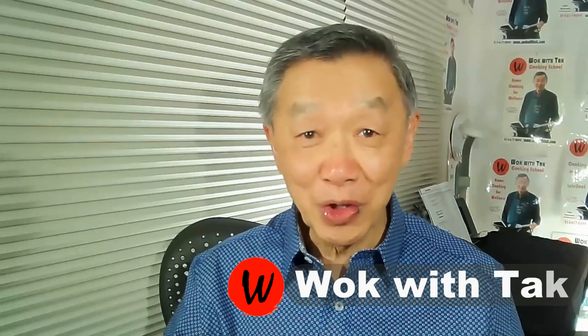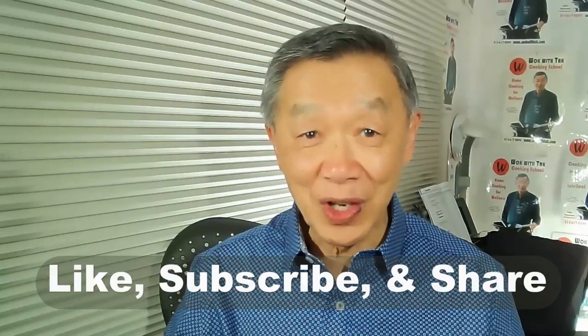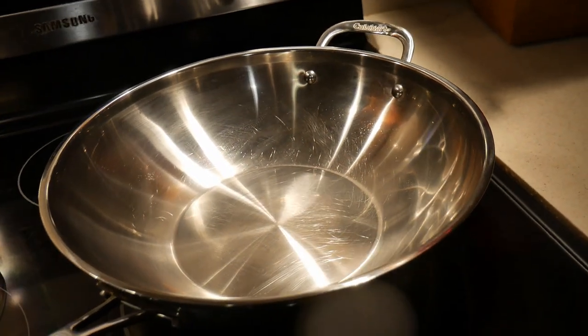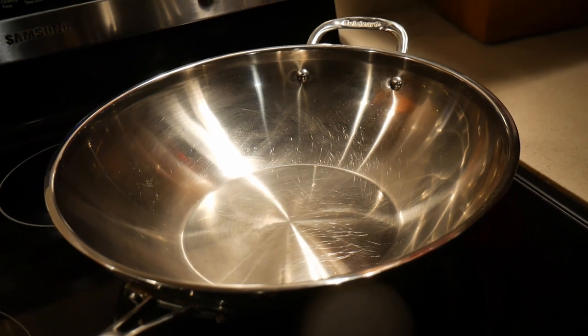Hello, this is Tak Chung from Walk with Tak, welcome to my YouTube channel. If you enjoy this video, please like, subscribe, and share. I have been using this Cuisinart 14-inch stainless steel wok for quite some time.